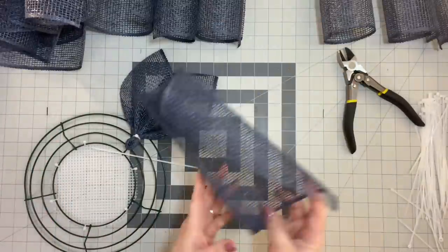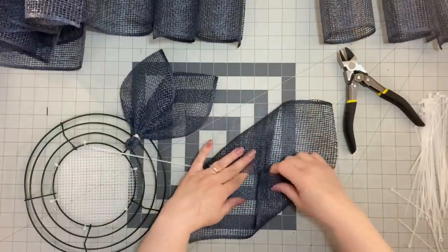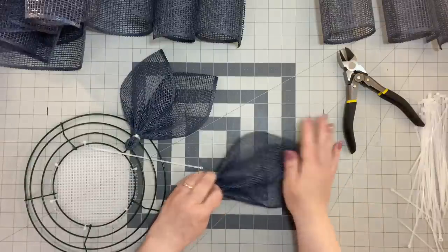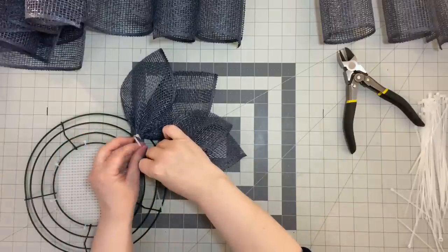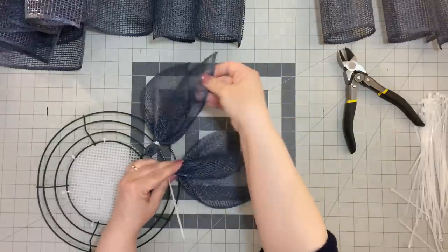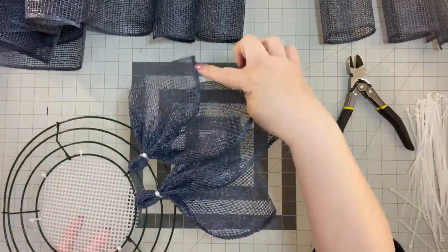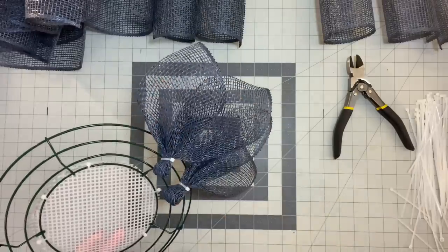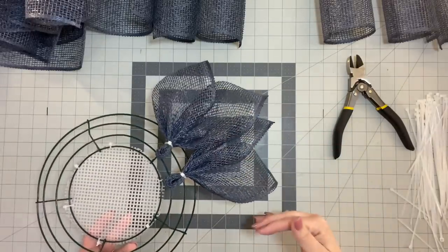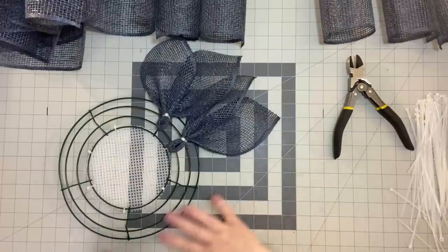I'm going to go to the next spot. Put my zip tie, lay it there, grab my mesh. Again, the finished edge is down here and up at the top. I'm going to meet in the middle, gather, flip it over, and lay one over the other so that finished edge is exposed. Let me show you: I'm going to make sure this one goes over top so only the finished edges are more exposed than the cut edges. It's just another step to make sure that you have a nice, beautiful wreath. I'm going to go all the way around the frame until I have put on 15 petals.